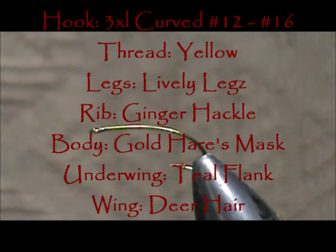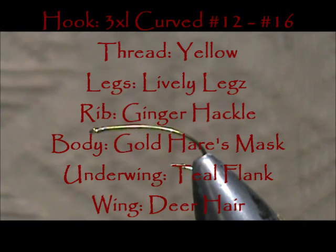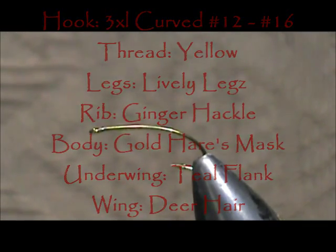Welcome back to another edition of Fly Tying for Beginners. Today we are going to tie a Lively Legs Adult Golden Stone Fly.